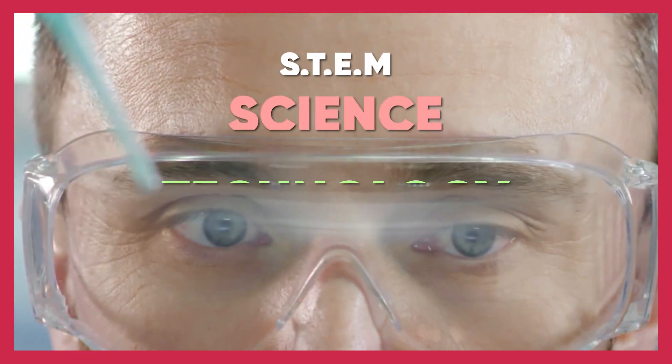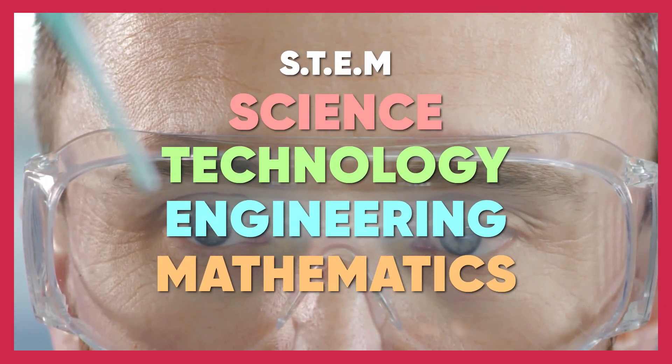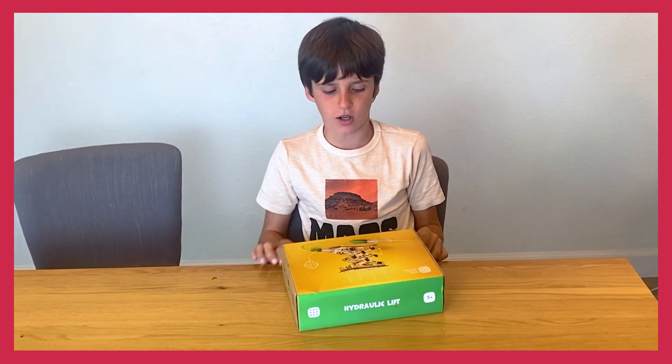I know what STEM means now. It means Dynastology, Engineering, and Mathematics. Now, let's get started on this STEM kit.